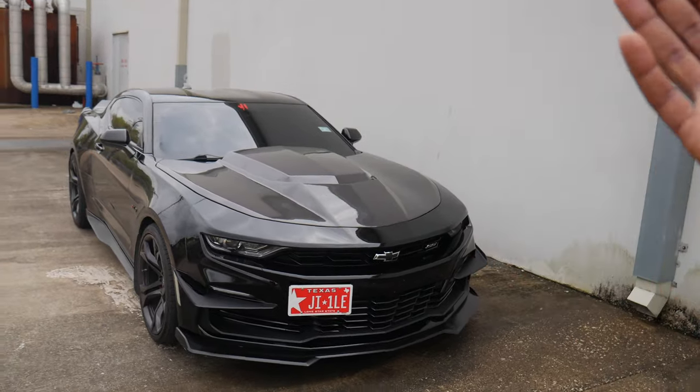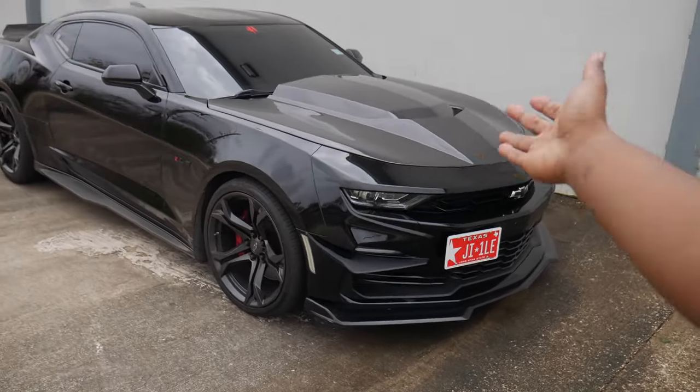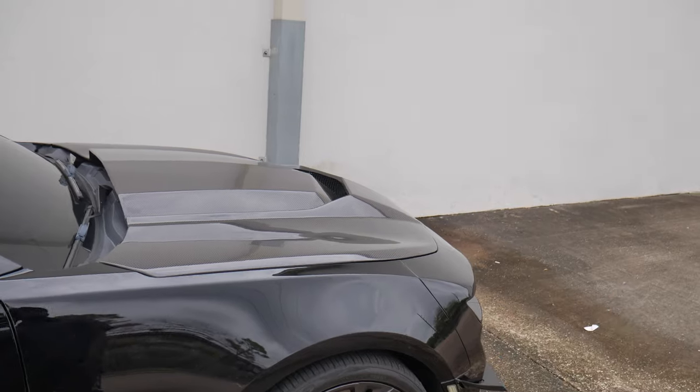You guys got to remember, this is an aftermarket hood — it is not the stock hood. So it is not going to fit or be as durable as the stock hood would be.